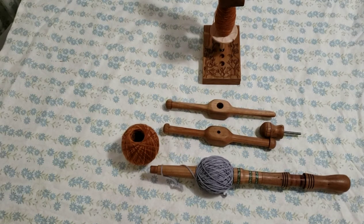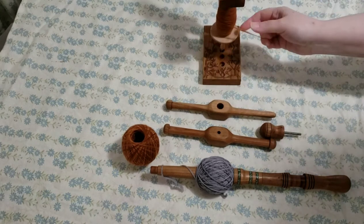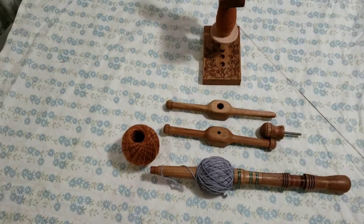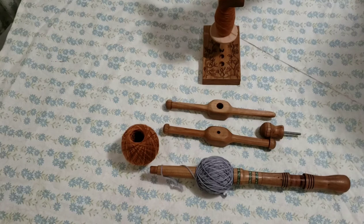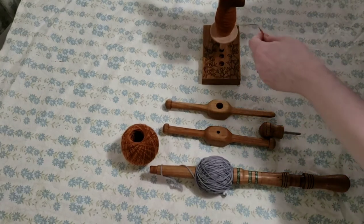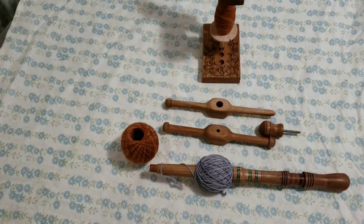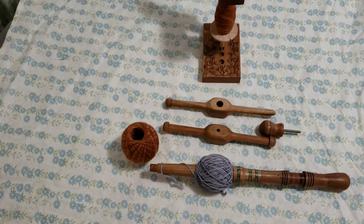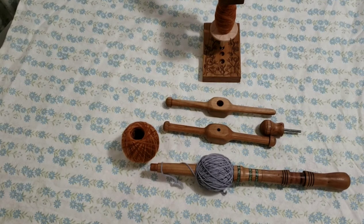Basically it holds your spindle upright and under a little bit of tension, so that as you pull your singles off your spindle, you can do so easily and without tangles. You can do this to ply directly off of your spindle, or to wind a center pull ball of your singles. If you're interested in one of these, just let me know — they're not an in-stock item, but we are doing them as custom orders.